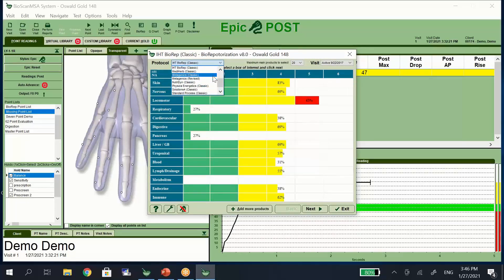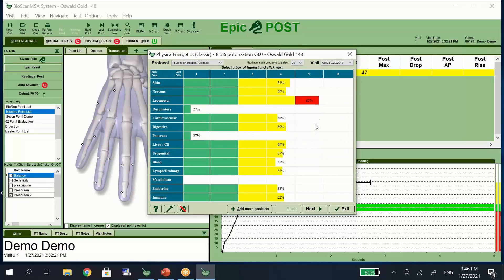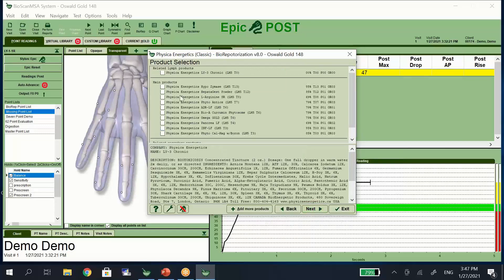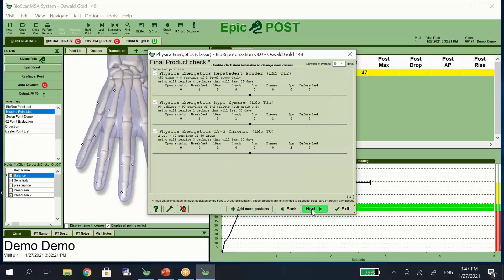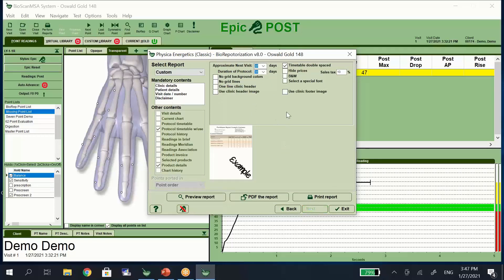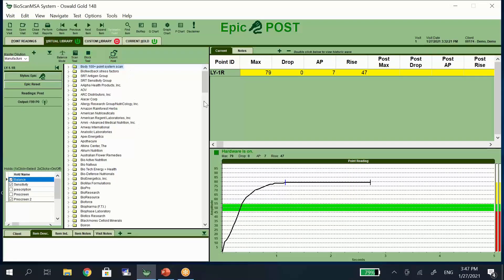You can choose which remedy company you'd like to use. It will load that into the biorep and now you can choose your priority point and choose which supplements you'd like to offer your clients. You would test them on the test plate, or if you're an advanced user you can use the frequencies to be output to see if they resonate with your client, and then you move into our reporting features. As an advanced user you can see our virtual library that has over 80,000 different frequencies, so you're able to test against different potential stressors as well as looking for items to balance your client and see if there are any nutraceuticals that will help.